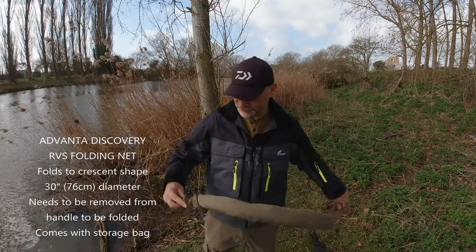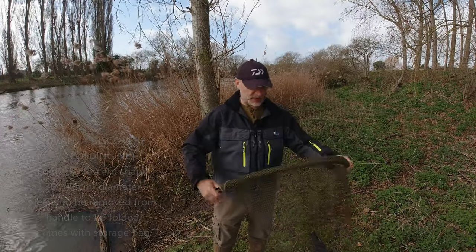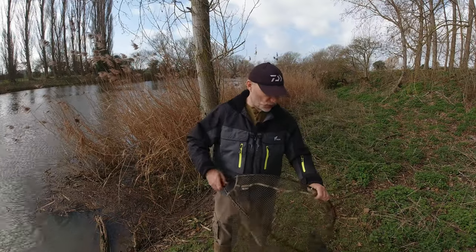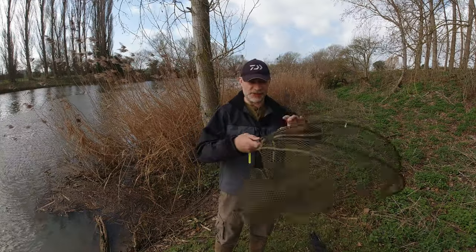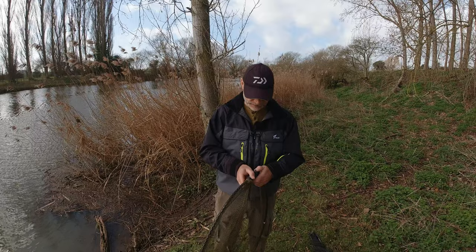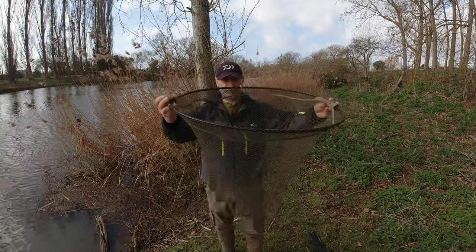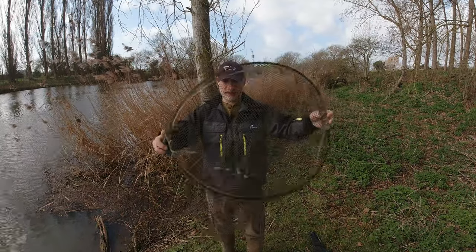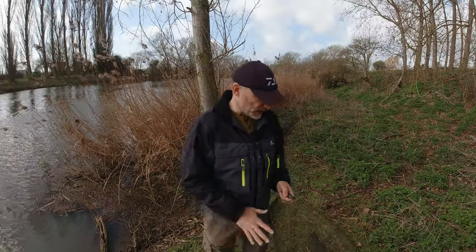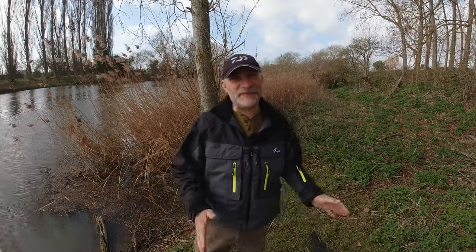This is an Angling Direct own-make Advanter, but I do like it because it folds up, so it's good to get between swims - though you don't really want to be putting it up and down all day. If you've got a long walk somewhere it's very useful. As you can see it just hinges. They do two sizes of this - this is the larger one, the 30-inch version. So that's a nice big net with nice generous mesh. That's my go-to when I'm fishing on the float with a longer rod and I need that longer handle.